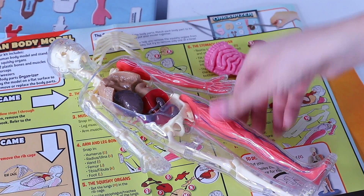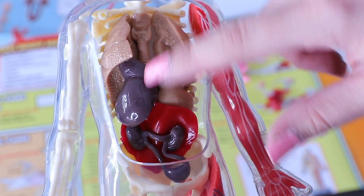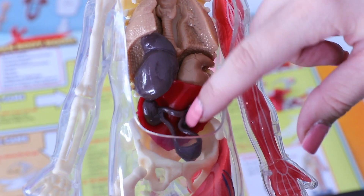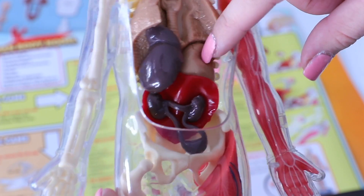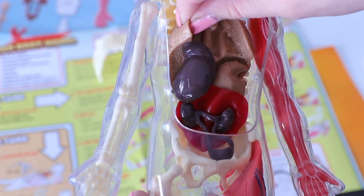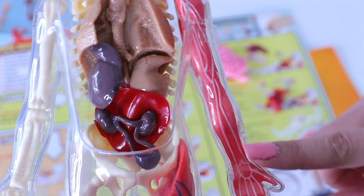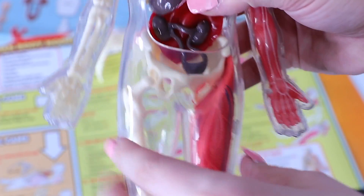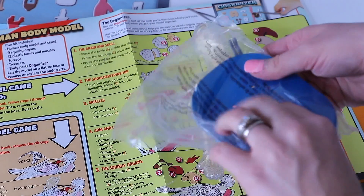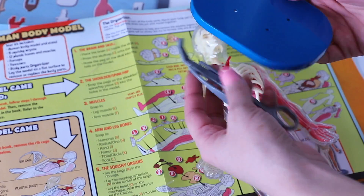We've also got lungs, the trachea, a liver, kidneys, a bladder, and a stomach — all that squishy material. You can also see in his arms the little plastic muscles and all the little plastic bones that can all individually be taken out.